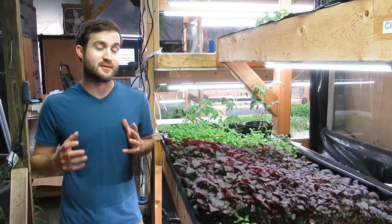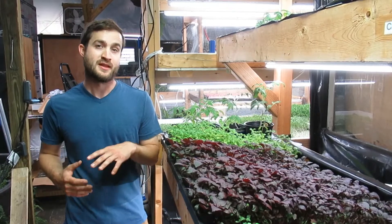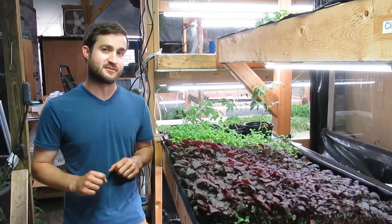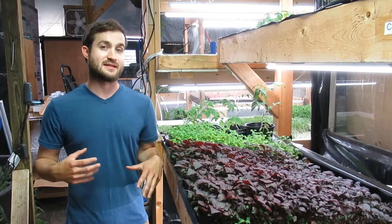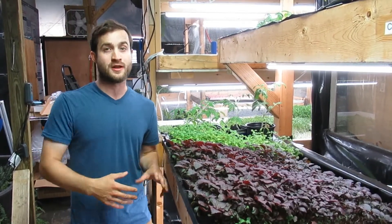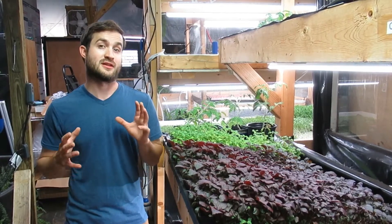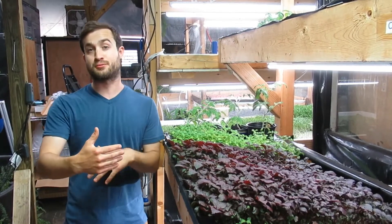One other thing to make sure you remember is that microgreens are not sprouts. Sprouts are actually the whole seed, the root, as well as the first little shoot that comes out of it, and you eat all of that together. Sprouts are grown in water and have a high risk of salmonella and E. coli, which is why there is a lot higher regulation for any sprout grower.